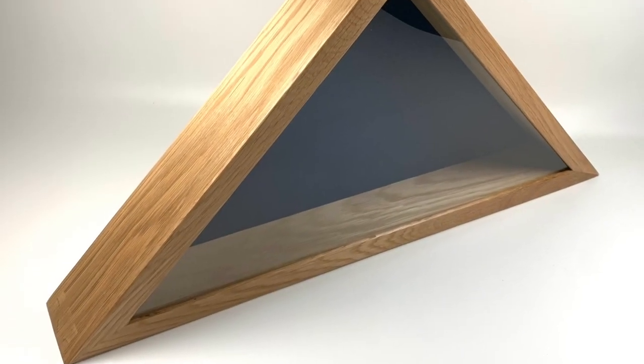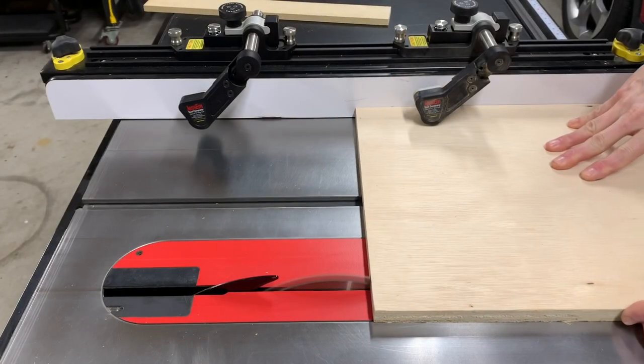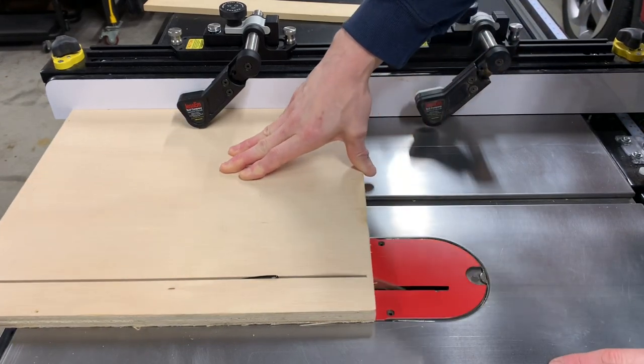To make this very large flag case I needed to build a 45-degree box joint jig. I started with some scrap three-quarter inch thick birch plywood. The width doesn't really matter for this jig so long as it's wide enough to cover both miter slots.